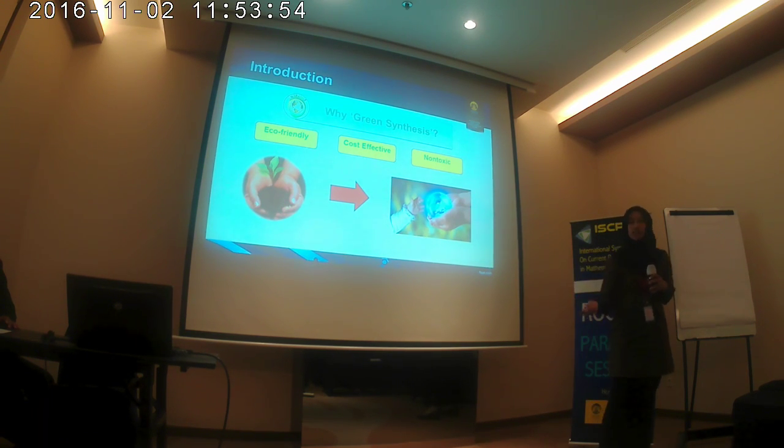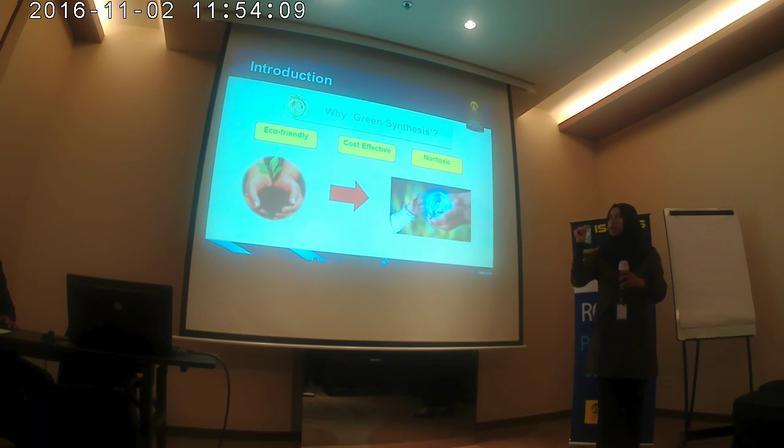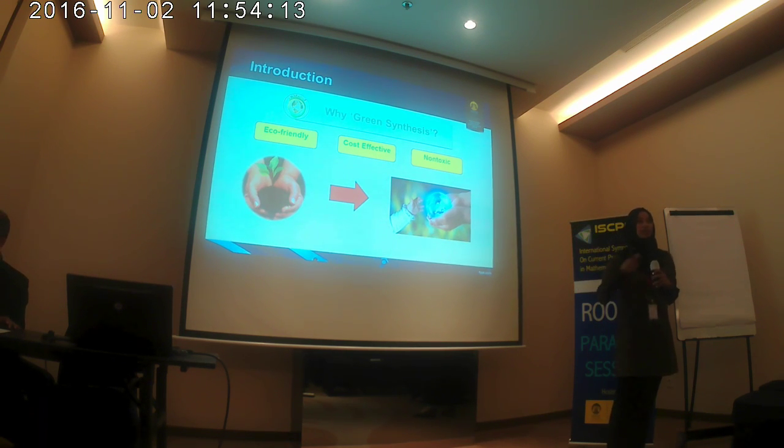So why green synthesis? Green synthesis is eco-friendly, effective, and non-toxic to the environment. In green synthesis, we usually use plants. Why plants? Because plants have antioxidants which have the potential to become the reduction agent in this method.